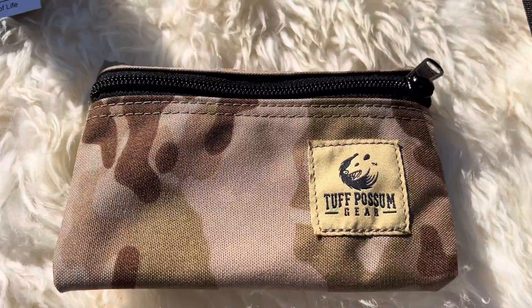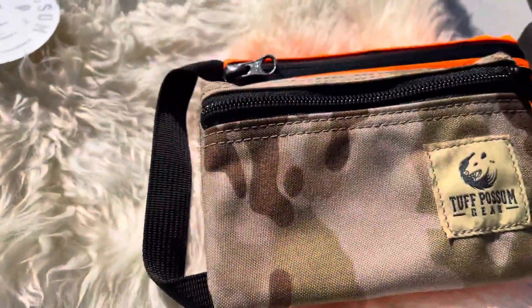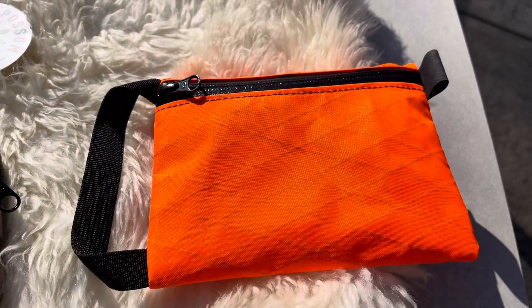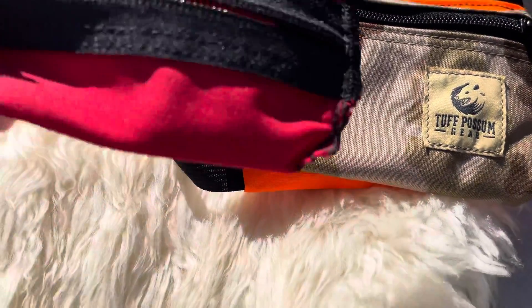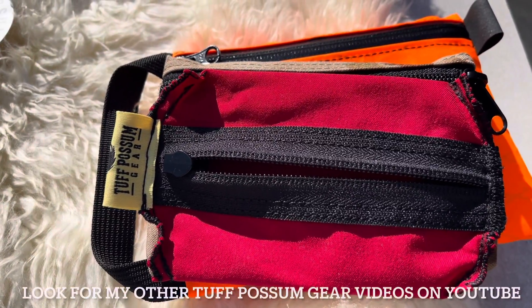Great little pouch. You can see that this one is smaller than the personal survival kit pouch, and then we're going to go to one that's smaller yet — still inside out, I'll show you that one in just a second.